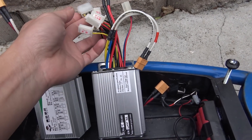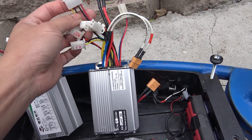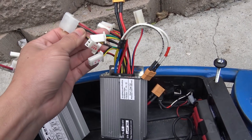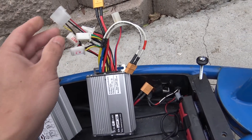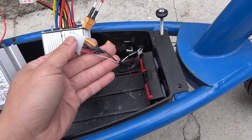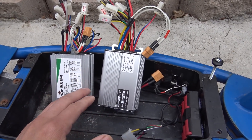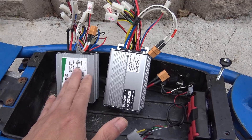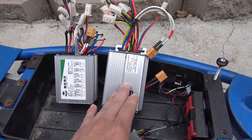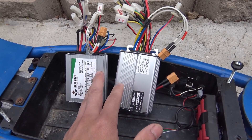Also, the throttle cable has three wires. I use a computer power supply connector and solder it on the controller and also on the scooter itself — that makes it easier to plug in and unplug. Both of these I bought from eBay. This one is about $12 to $13, and this one I got for $15. The price difference is only a few dollars, but they are quite different.